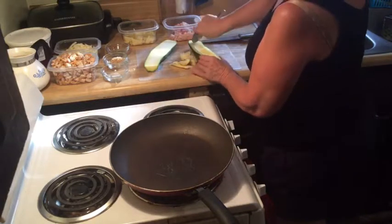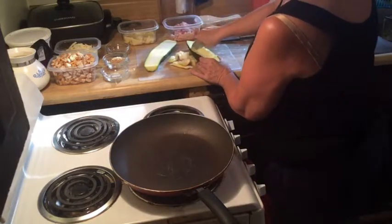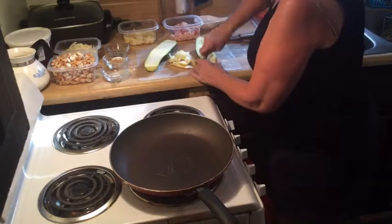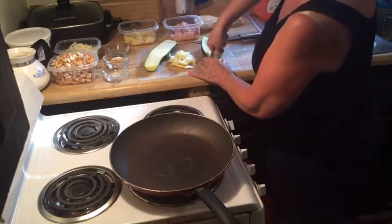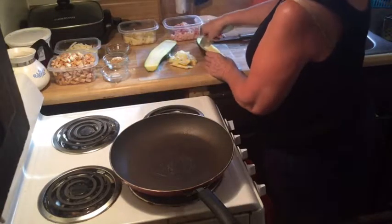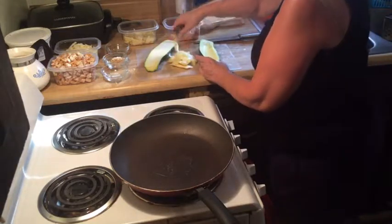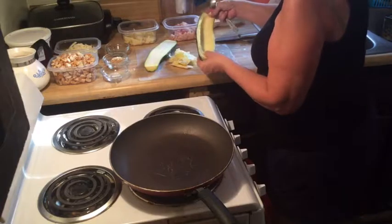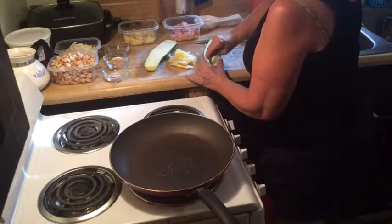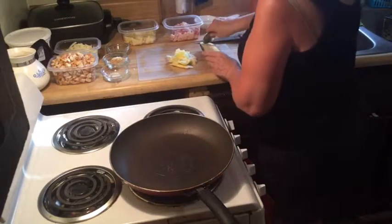Try to keep it round and even — come back in and scrape with the spoon where it's uneven. Every zucchini is going to be different, so the measurements on this recipe aren't exact. Sometimes the zucchinis aren't even within themselves, so try to keep it pretty even from side to side. It ends up shaped kind of like a boat. Put that on your tray and scoop out the other one.